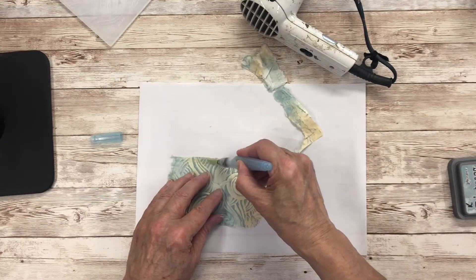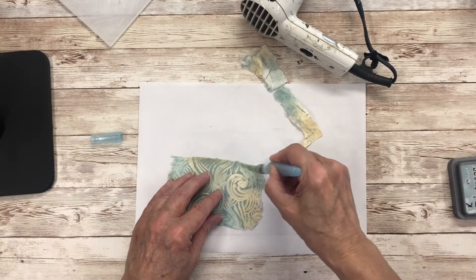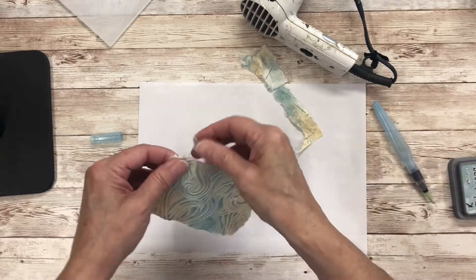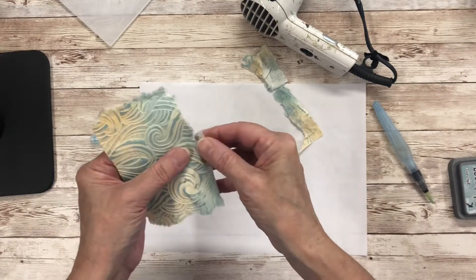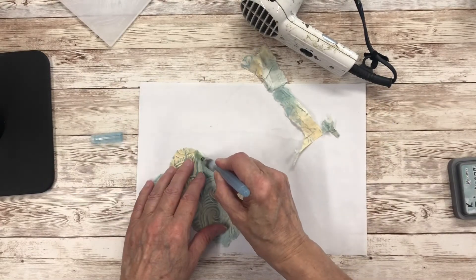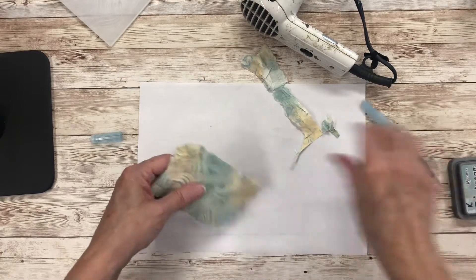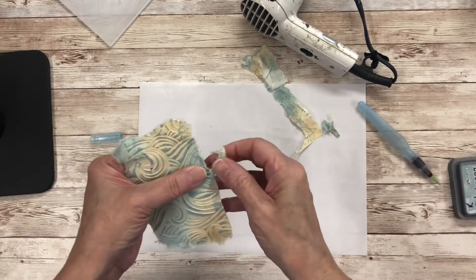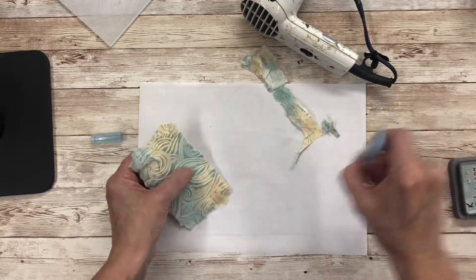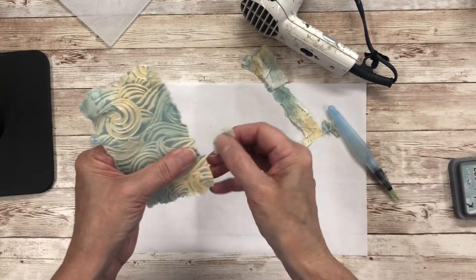For a card front or something like that you can make this quite a reasonable sort of size, but because I make ATCs they tend to be just a little bit smaller. I will actually keep this one at this size for a card front. Where the water hasn't gone through enough it doesn't actually tear very well.